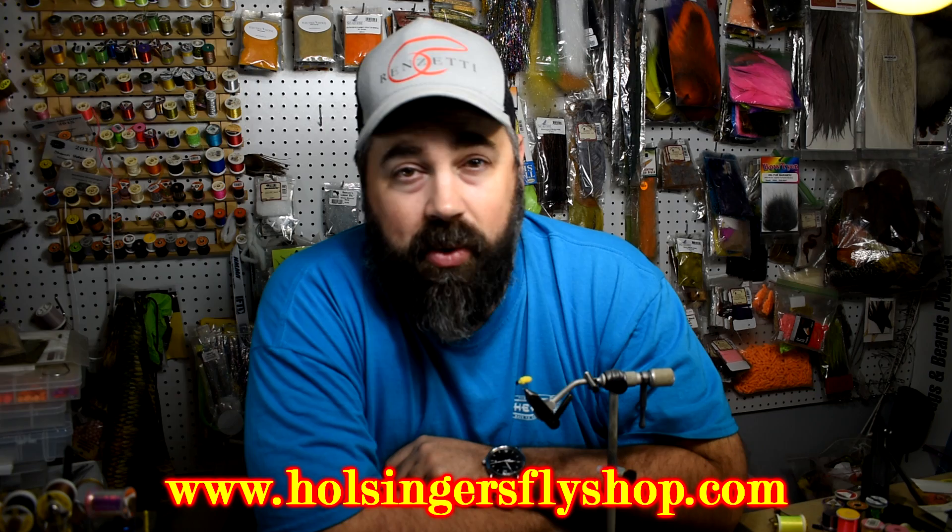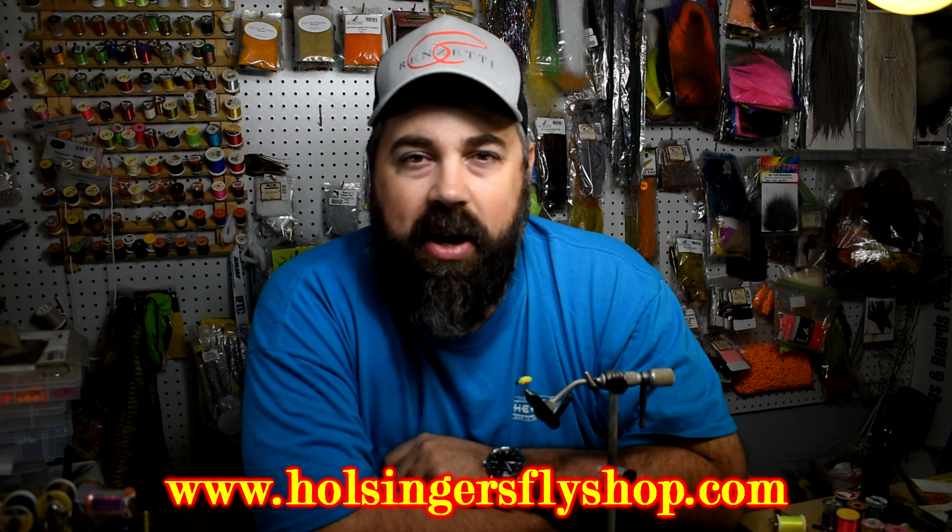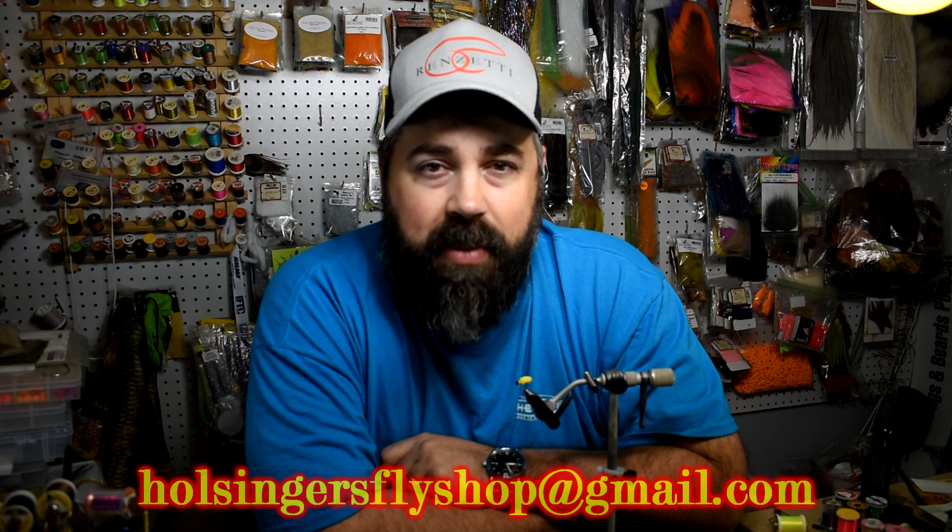All the materials you need to tie it you can find at HulsingersFlyShop.com. If you have any questions or want to see any videos, send me an email at HulsingersFlyShop@gmail.com. Head over to the Bugs and Beard page and check out our podcast — we've got new ones coming out now and a lot of cool ones lined up in the near future. Thanks for watching everybody. Until next week, I'm Sean Hulsinger — keep your lines tight and get into the water, it's fishing season!